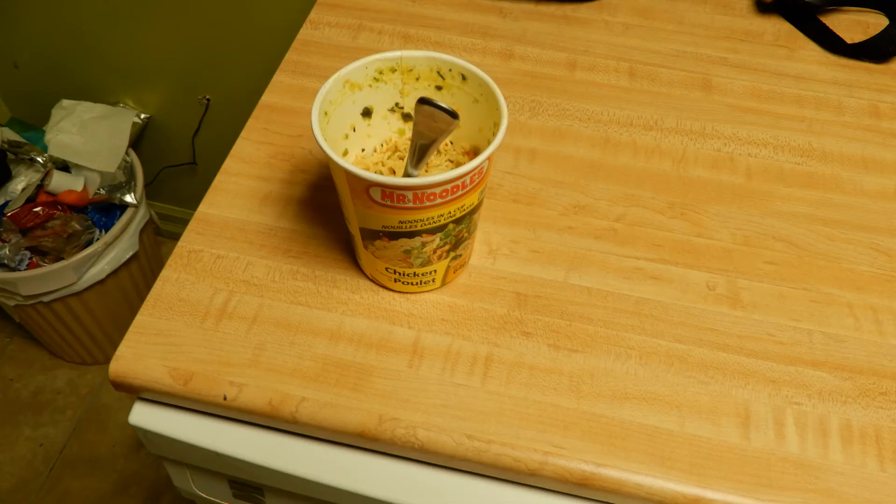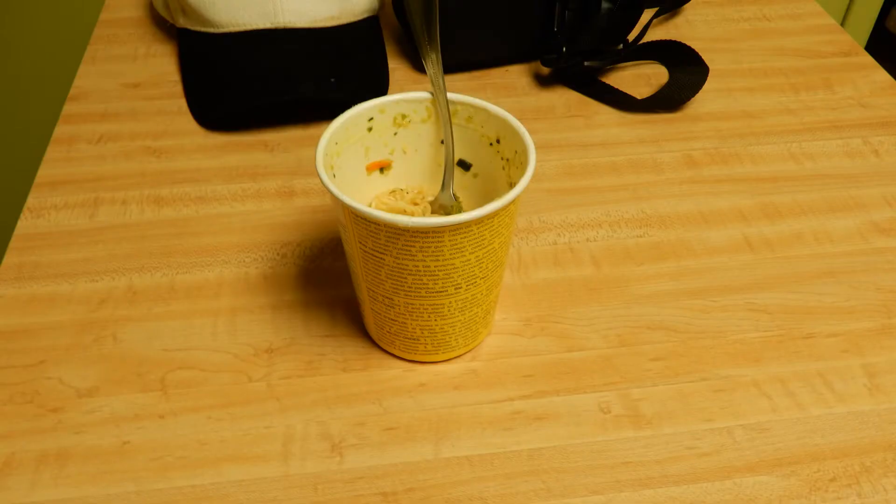Let's go over how I prepared it. I filled it up halfway with water, put the seasoning in, and put it in the microwave for three minutes.